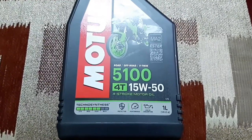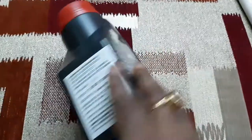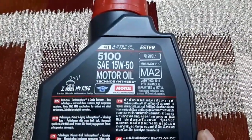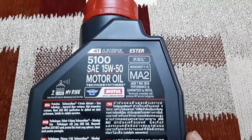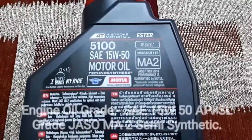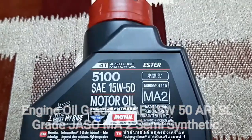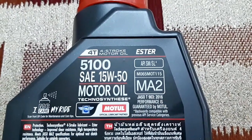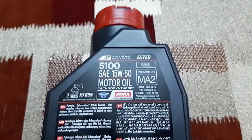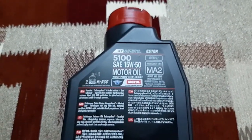So as far as the gradation is concerned, I am quite satisfied — extremely satisfied — with this one. You can again see the gradation: 5100, SAE 15W50, JASO MA2 written on the container. The API rating is exactly the same as recommended by Royal Enfield, so I don't have any problem as far as gradation is concerned.